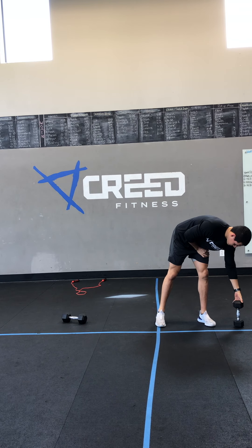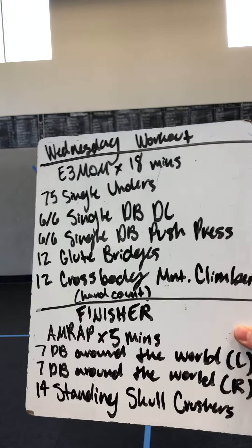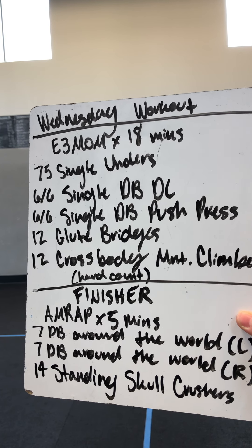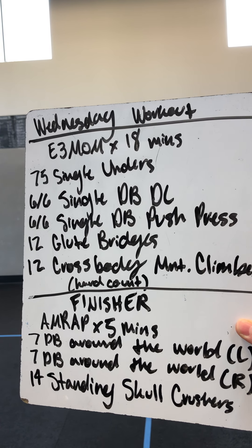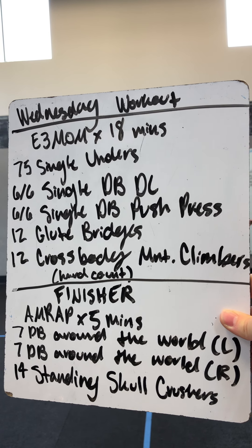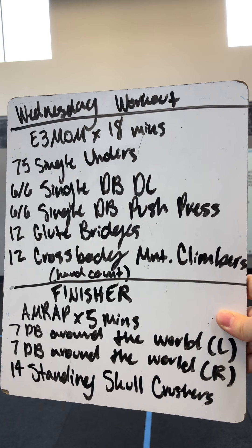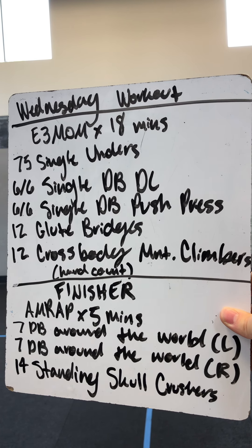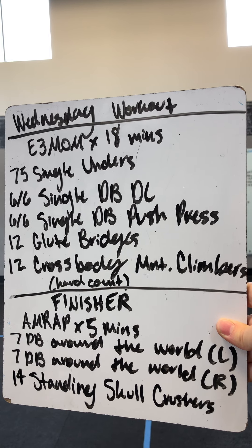All righty, for our workout, we got an E3MOM by 18 minutes. So every three minutes you are doing 75 single unders, six on each side single dumbbell deadlifts, six on each side single dumbbell push press, 12 glute bridges, and 12 cross-body mountain climbers — and that's going to be a hard count.